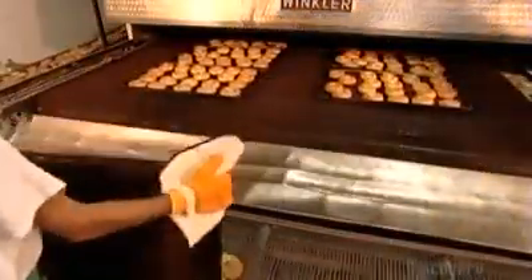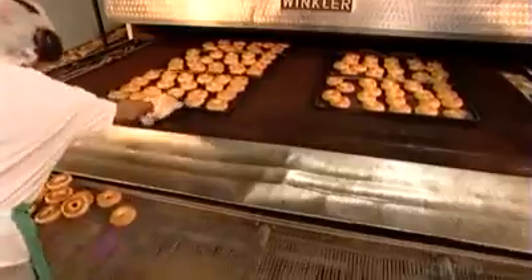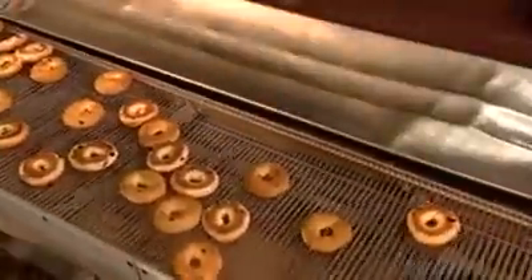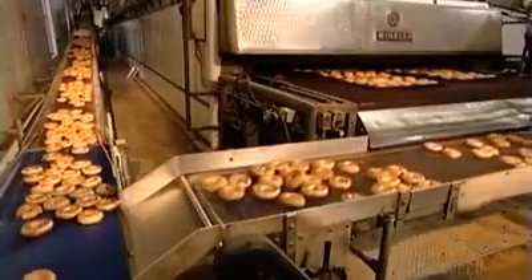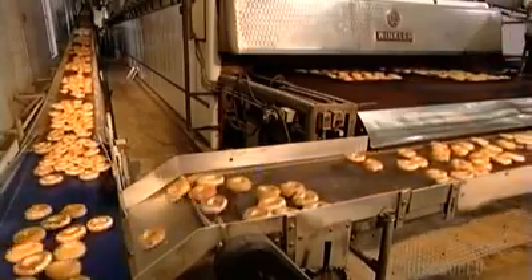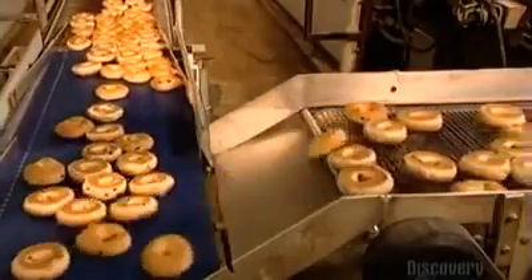After baking for exactly 13 minutes at precisely 232 degrees Celsius, the bagels come out of the steam oven. They lost moisture during the baking process, so now they weigh between 10 and 20 grams less than before. To cool down, the bagels move along a winding conveyor belt that snakes through six floors of this 2,300 square meter bakery.